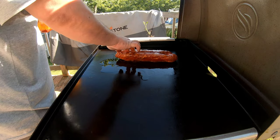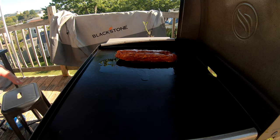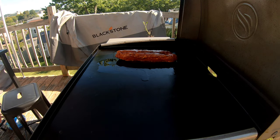Throw that down. Get it brown on one side, brown on the other side, and then we'll get to smoking it. Let it cook up for a little while and get brown. Come back in just a minute.